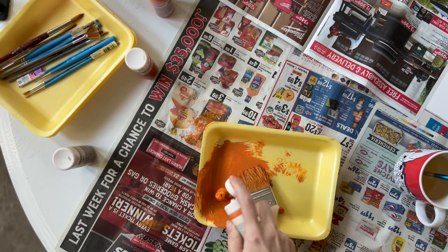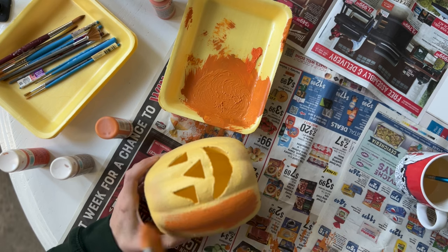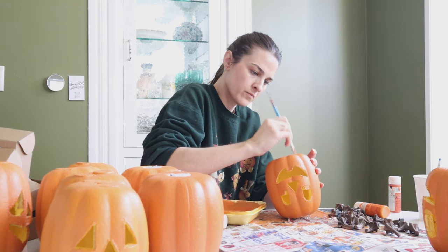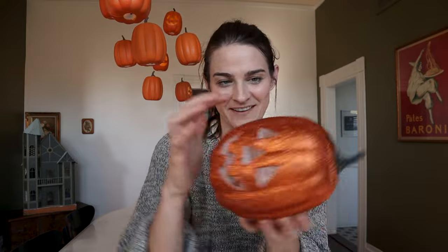Once the base coat is dry, I mixed together a couple of oranges, browns, and creams, going for a realistic pumpkin color but a little bit muted. Some are a little terracotta, some more burnt orange — there's enough variation to look realistic, like the variation you'd find in a real squash. You can dry brush the crevices a little darker, or if the pumpkin is too dark, take a lighter color and dry brush the bumps.